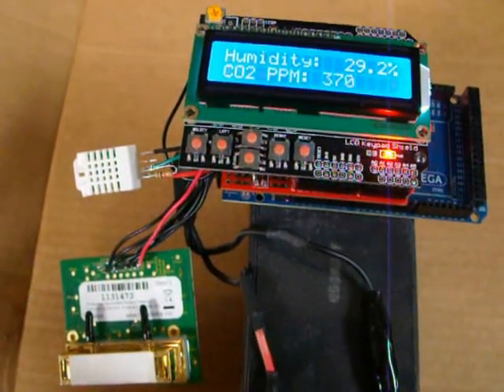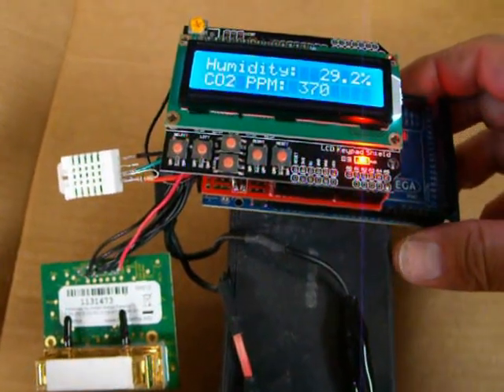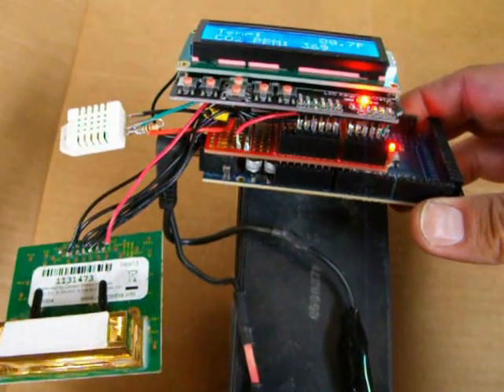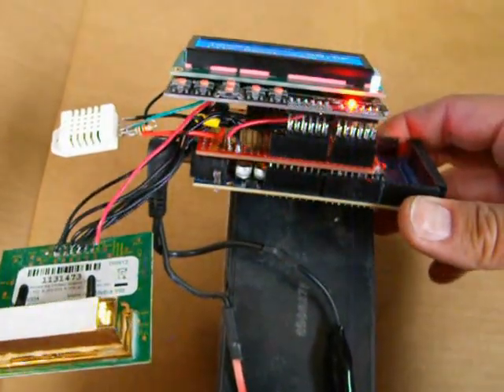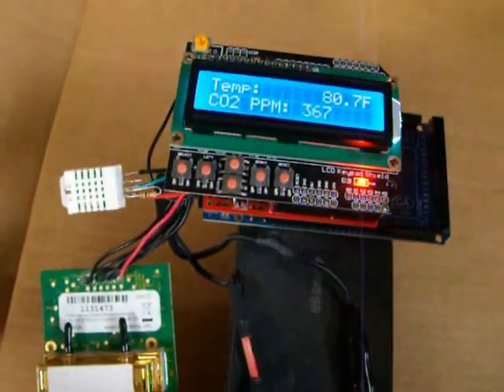Here's the latest fun project I did. It's an indoor air quality monitor I made using an Arduino Mega, which really didn't need a Mega — I could have used an Uno. I think the code in here only takes about 8K, maybe 10. There's a protoshield on here, a keypad LCD, 2x16 LCD shield.